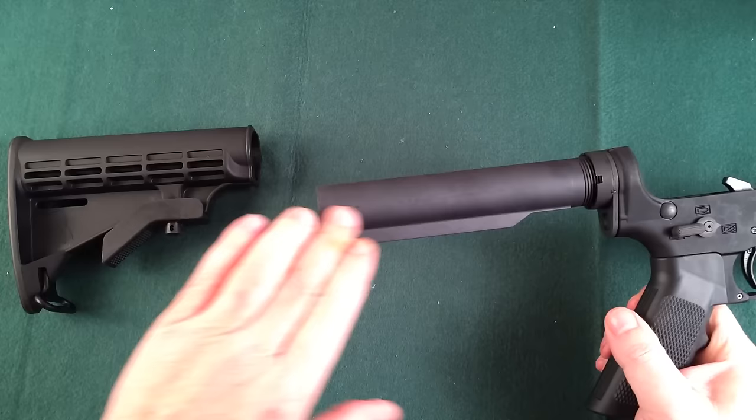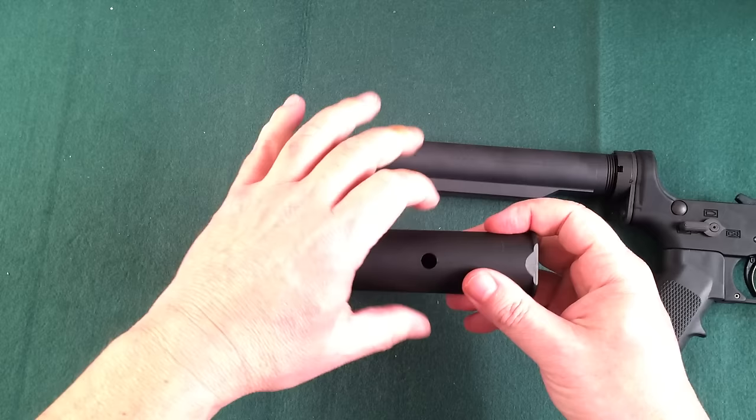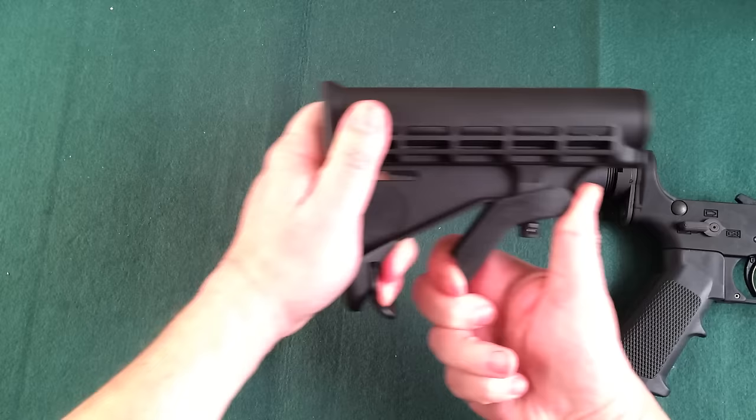So there's where your buffer tube is hiding, and you can then take this and replace it with whatever your heart desires. You want to put a fancier one on there, something that's got a little bit more width to it — go right ahead. All you have to do is simply pull this out and it'll come off. And when you're going back in, just reverse the process.